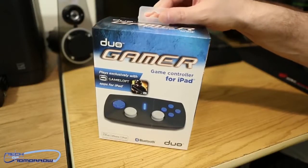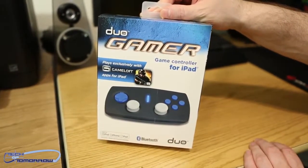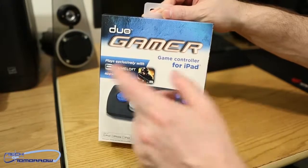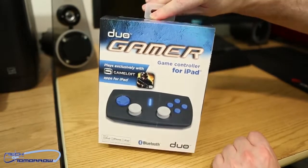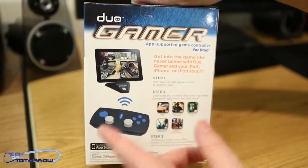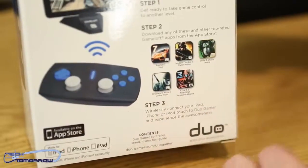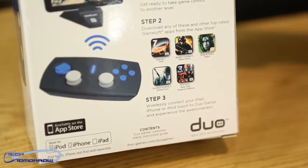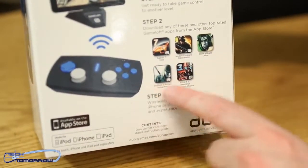All right folks, so now let's just check out the box. Here you guys can see the front of it — not too much there. Got the Bluetooth connectivity, the name of the company, the Duo and the Duo Gamer. Game control for iPad. Plays exclusively with Game Loft Games. Apps for iPad. Flip it around — show you guys the back of the box. It's just some stuff on there telling you how to connect it and everything. Pretty simple stuff.